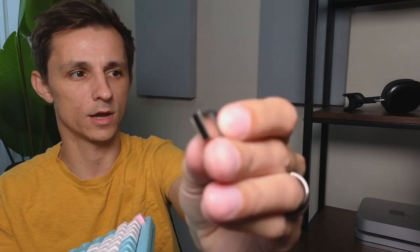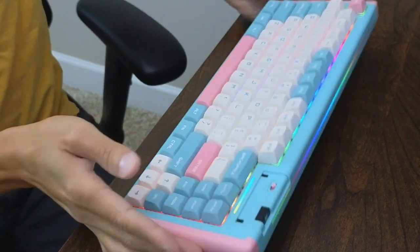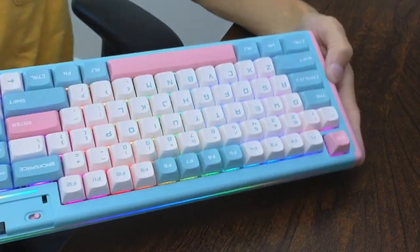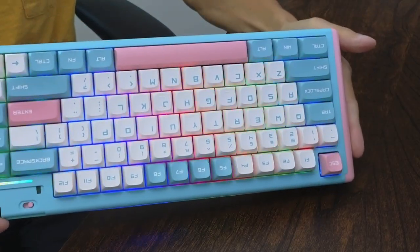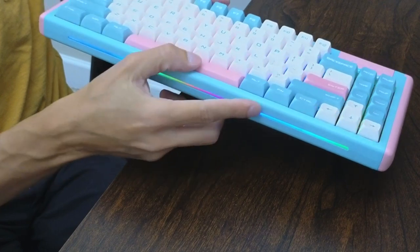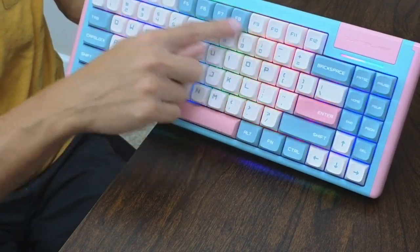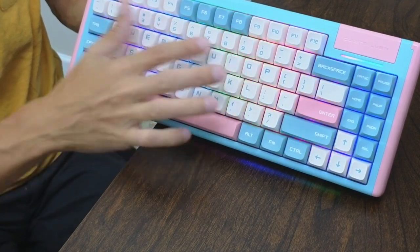You can pull out this USB dongle right here and connect either with that or via Bluetooth. The RGB lights are on and this thing is looking pretty crispy. You also get a nice little strip that shows you all the lights, and there are also backlights behind the actual keycaps themselves, giving you a nice vibrant look.